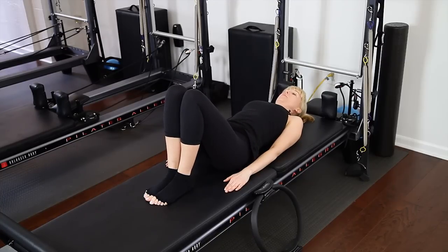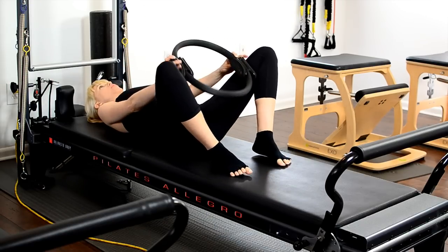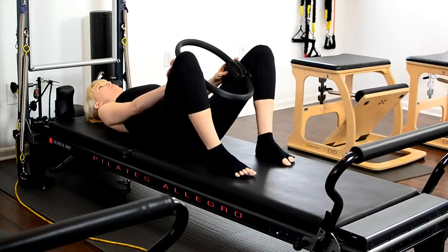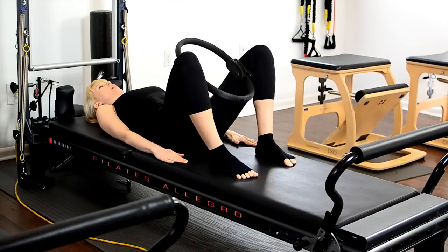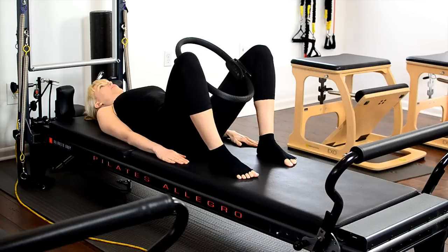Now from this movement, come to your neutral spine, which is honoring the lumbar curve and not overly extending the low back. We're going to open up your feet hip distance apart, and then gently grab your magic circle, placing it in between your inner thighs. Arms are down by your side, feet in parallel position, crown of the head lengthening long. Engage your triceps, relax your shoulders.